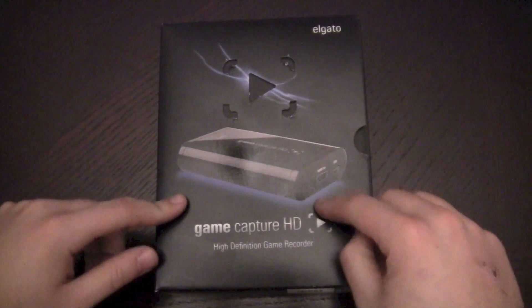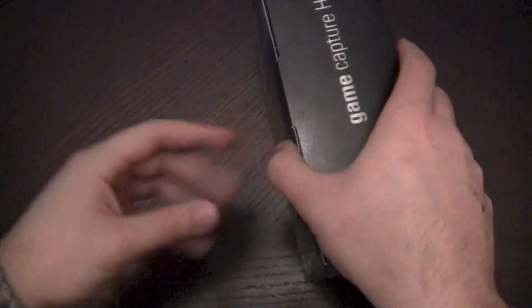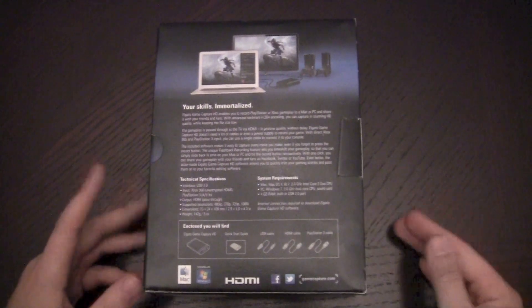I just want to unbox it before we jump in. Here it is in the front. I had used the HAPOG HD PVR before, but I found it very bulky, and the big thing for me was there was no Mac support. What Elgato did was they came out with this, made it pretty cheap, and it has Mac support.